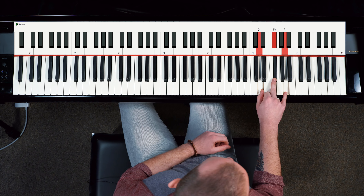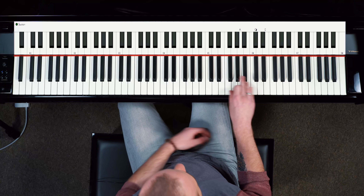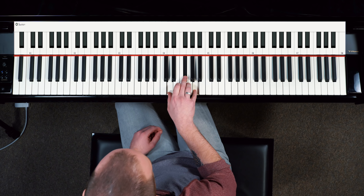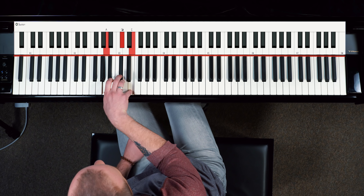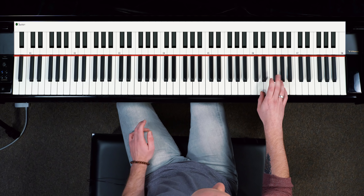I was just playing root position D major, root position A major — D and A all the way down the piano. Very simple, those are just your basic triads, but I was doing a specific pattern that was kind of giving it this flow.